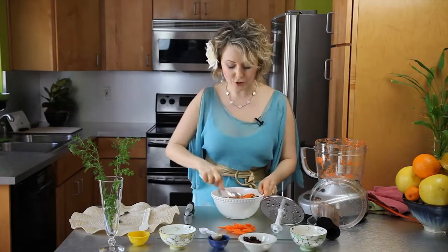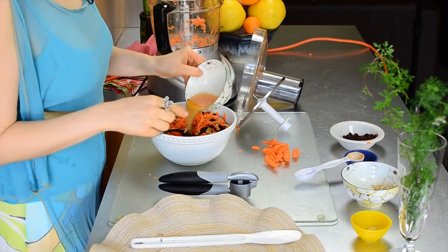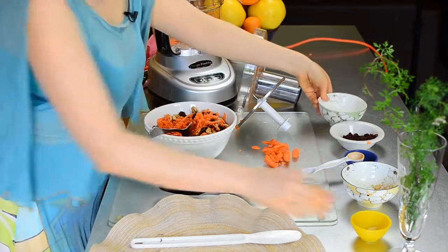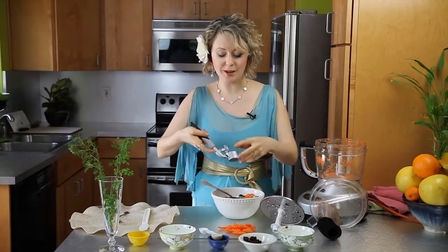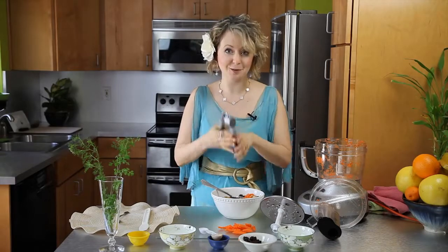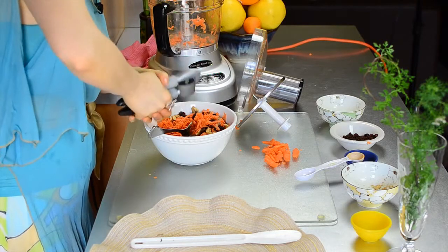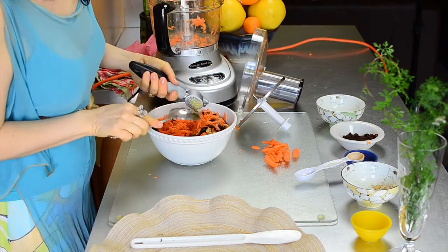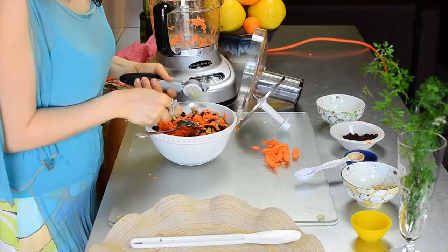For our dressing, we will put the juiced orange right in here, and I also have some ginger. Ginger is optional as well, but I love ginger in this salad. I use a garlic press — it's my little Zee tip for getting the juice out of the ginger. Just use it like this, squeeze it out, and you can scrape it if you want a little bit of chunks.